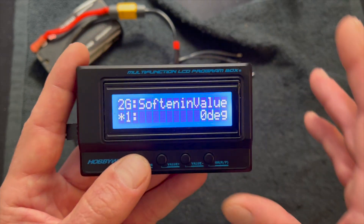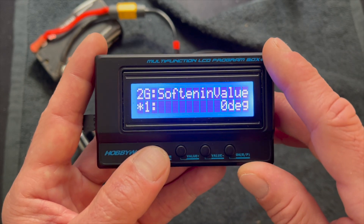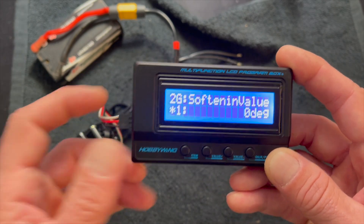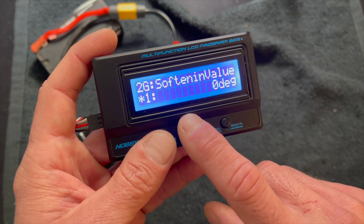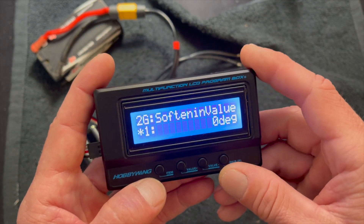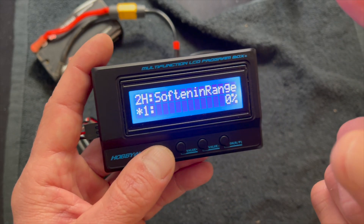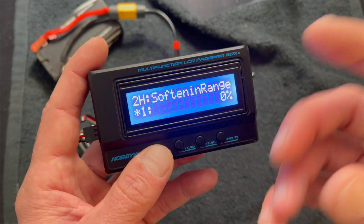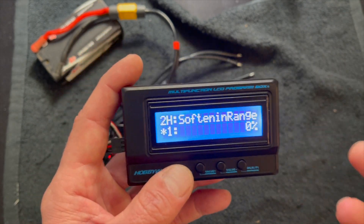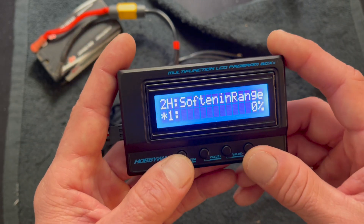Softening value — this set of settings acts like a current limiter. I use this when running motors that are too fast for my own good and I'm having a hard time with throttle control coming off the corner or mid-range. It allows you to take away the power delivery a little bit. You can set how much softening you have and how far through the throttle range it applies, so you can slowly back those down and hopefully turn them off to eventually unleash the beast.